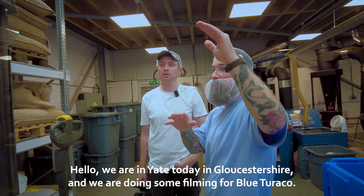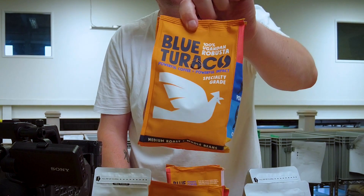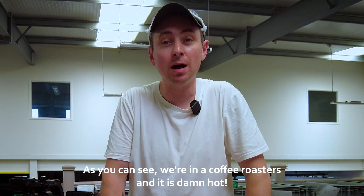Hello, we are in Yate today in Gloucestershire and we're doing some filming for Gluturico. As you can see, we're in a coffee roasters and it is damn hot.